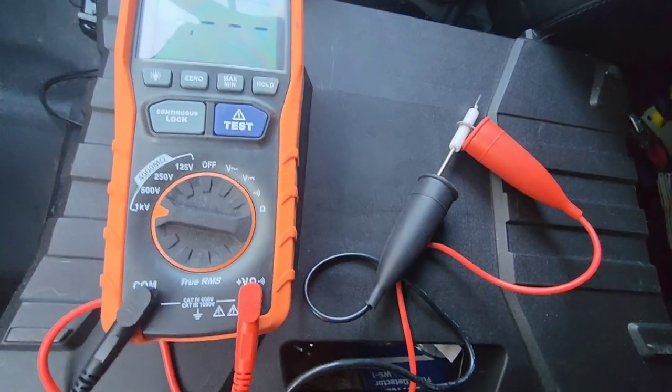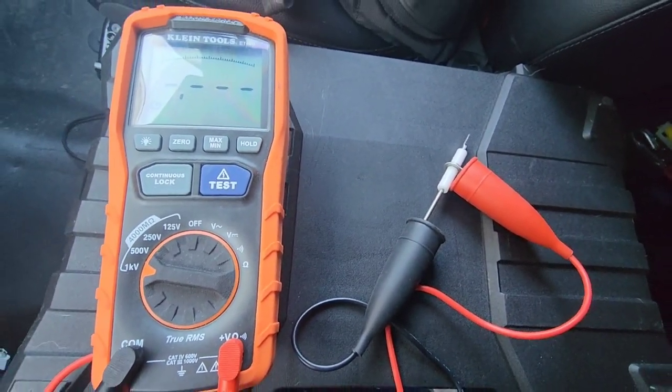Welcome back to the channel, guys. It's Gary McCready from HVAC Know-It-All. I'm going to show you a trick that you can use to check your sparkers and your flame sensors. Stay tuned, and if you like the content, like, subscribe, and hit the bell to be notified for more HVAC educational videos coming your way.